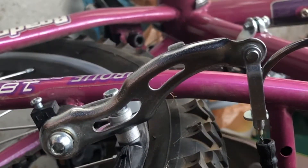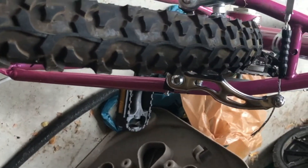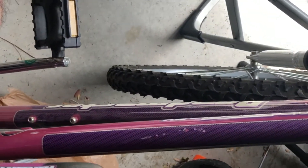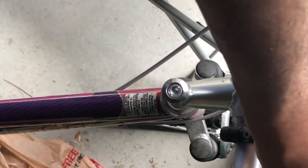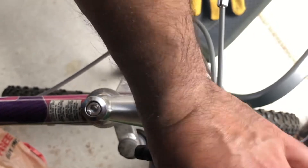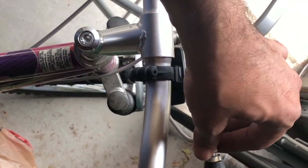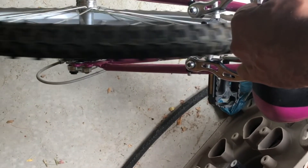The final version: the V brakes are perfectly oriented — both the right and left brake pads are equally spaced. When I spin the bike wheel they are able to stop it and the brake stops at a good position, not going all the way down to the handlebars. If it does go more than two fingers toward the handlebars, the adjustment is: go anti-clockwise to tighten the brake, clockwise to loosen it. I did two anti-clockwise turns and it works perfectly.